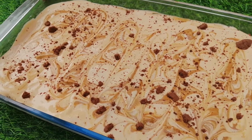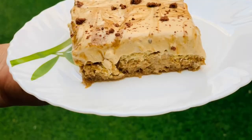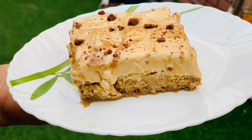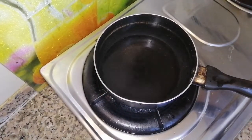Hey all, hope you're doing well. Today I'm here again with a different recipe with dalgona coffee — we are going to make dalgona coffee pudding. So let's get started.